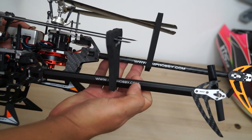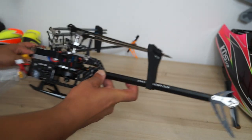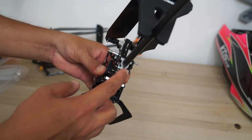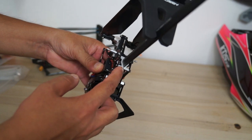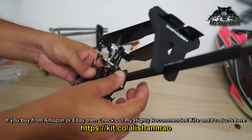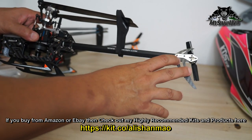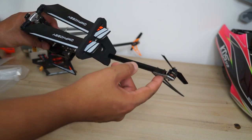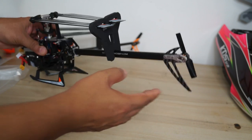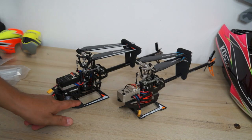One more very visible change is right here on the tailbone. As you can see clearly, this is like an inverted water droplet shape. They also changed the aluminum parts which make it very easy to insert, remove, and adjust this new shape tailbone. There is also a metal aluminum part here which makes mounting the tail motor easier and provides a stronger piece overall.